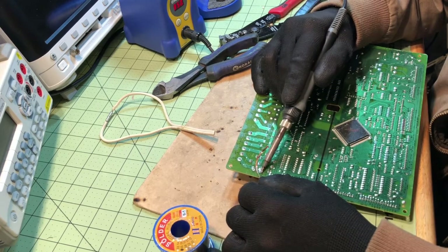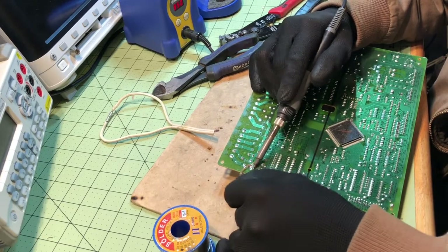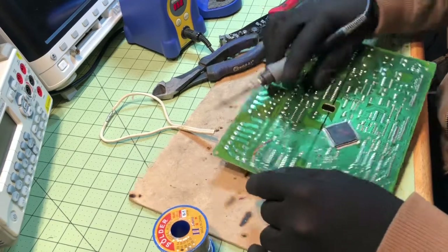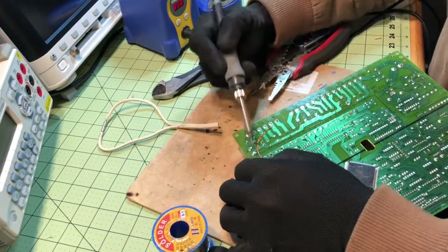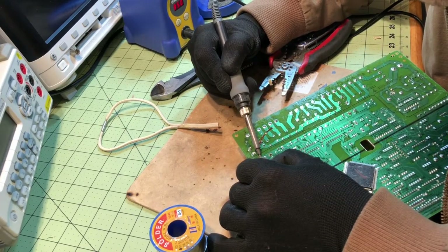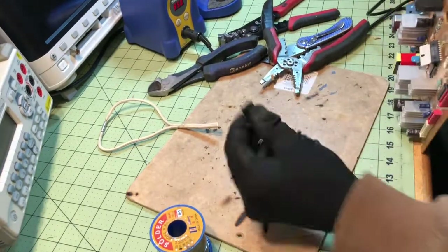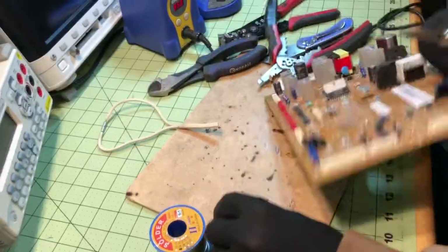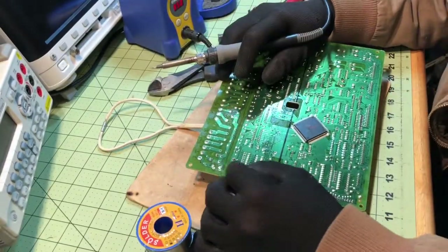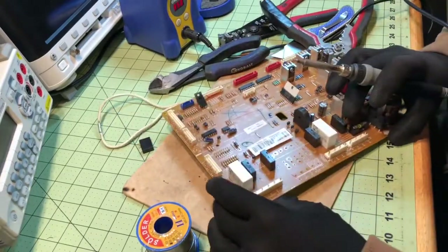You always want to use the end of the braid. Once you're done desoldering that pin, just go ahead — I'm going to do two at a time here. And there's our relay removed. Solder wick has its moments. I use a desoldering gun just because it's easier, but it's also a lot more expensive.